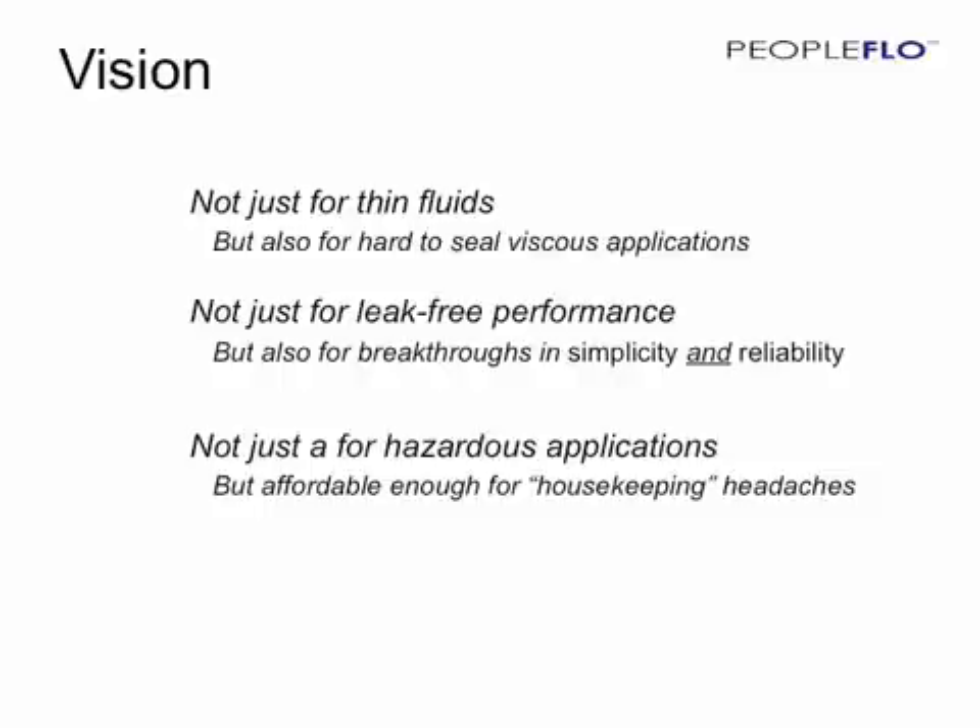The vision behind the Envirogear was to produce a pump not just for thin, clean fluids, but one that could also handle hard-to-seal, high-viscosity applications. A pump that could not only provide leak-free performance, but also breakthroughs in simplicity and reliability. A pump suitable not just for hazardous applications, but also affordable enough to be used throughout the plant in a wide range of applications, including solving housekeeping headaches.